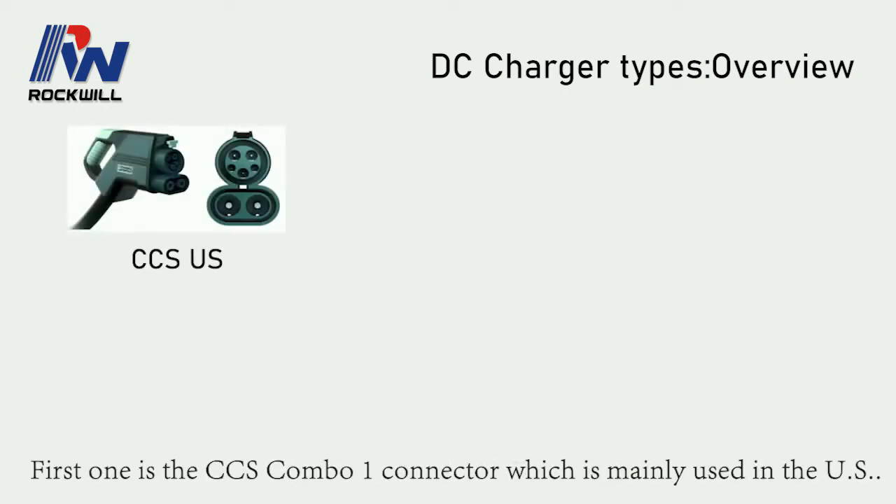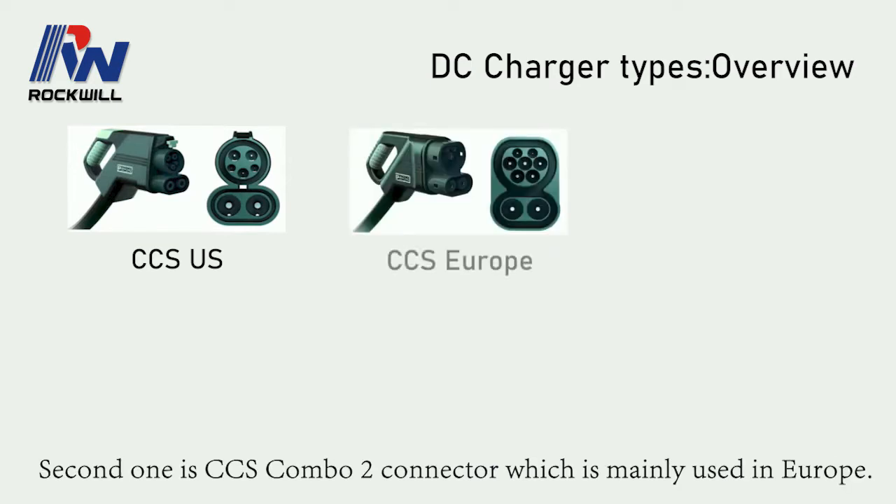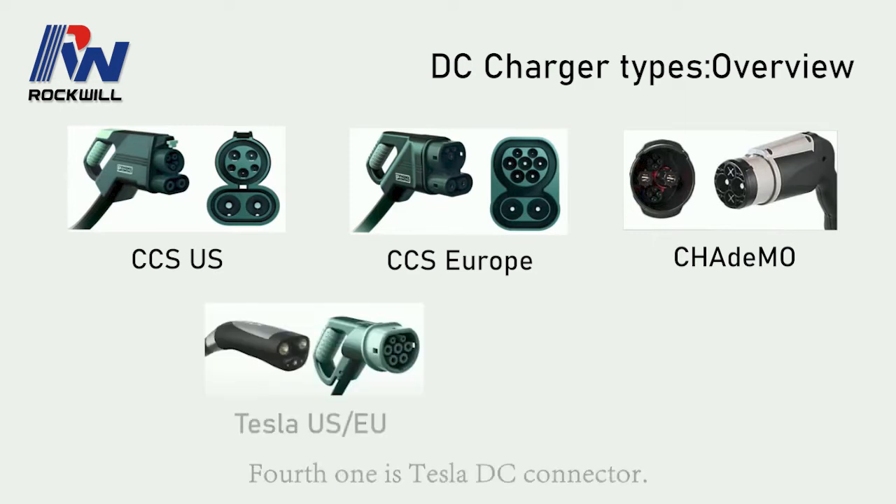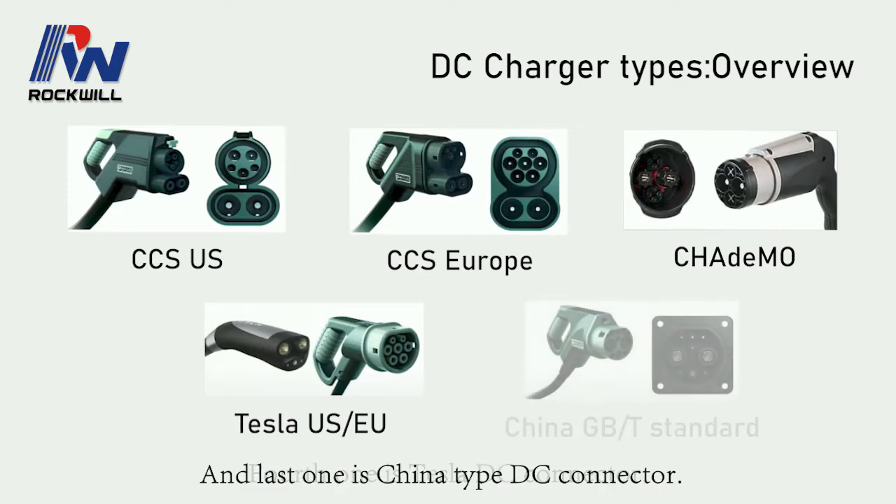The first one is the CCS Combo 1 connector, which is mainly used in the US. The second one is the CCS Combo 2 connector, which is mainly used in Europe. The third one is the CHAdeMO connector, which is a Japanese standard. The fourth one is the Tesla DC connector, and the last one is the China type DC connector.